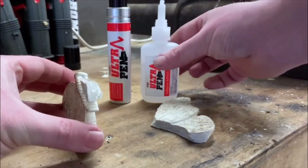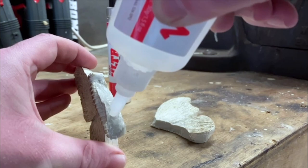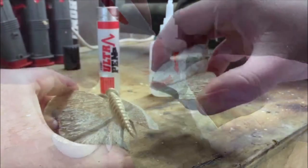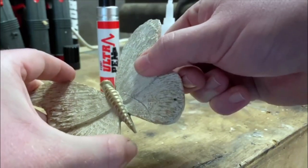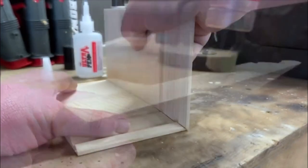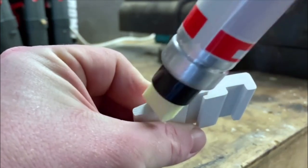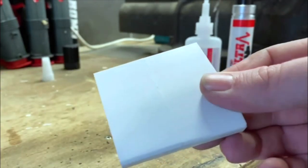At £16.50, I reckon it pays for itself within the first hour — you use it for everything. Keep it in the house and you can fix everything. One thing I forgot to mention: in the glue cap, we've put a pin inside, so when you put the cap back on, the pin goes through and stops it from clogging. It's heading towards limited stock — over 90% will have been bought. If you want to fix all the broken things around your house, pick up the phone, tap the app, go to the website. I've done a lot of DIY and that makes an awful lot of it a lot simpler. That is great.